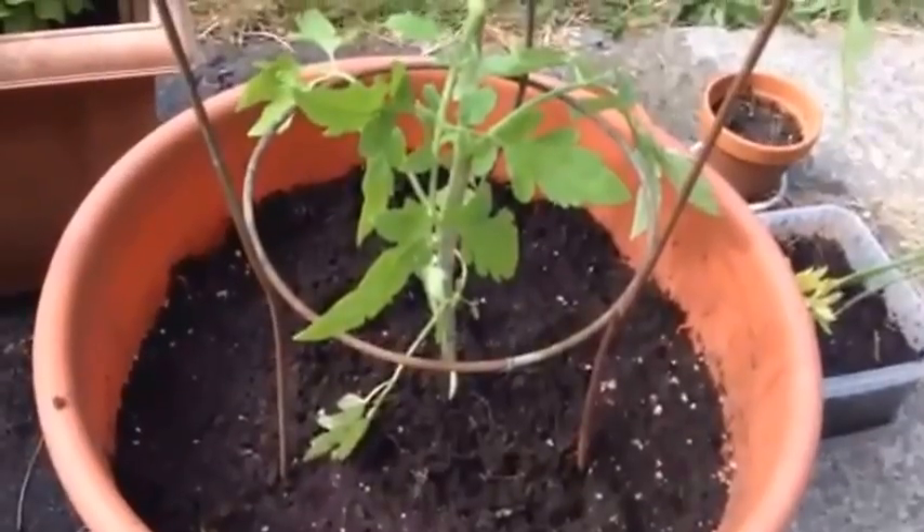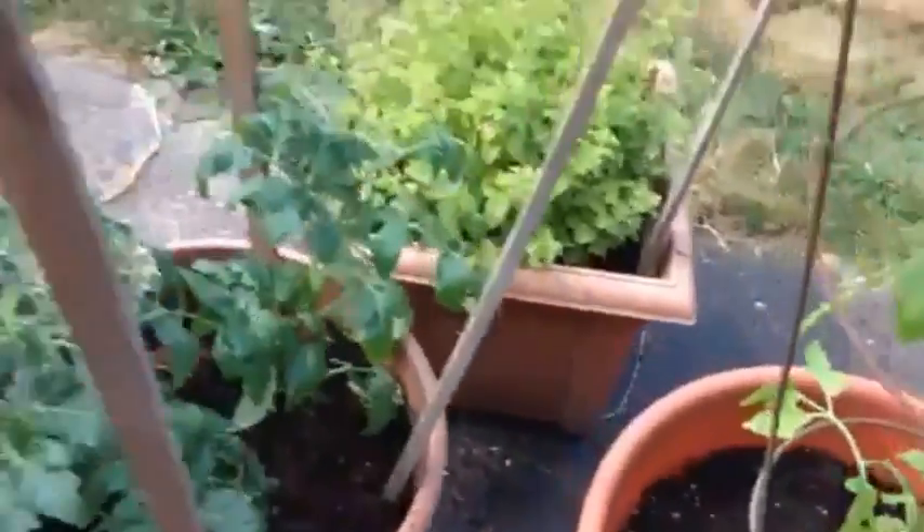It'll be interesting to see what comes from that. The other new planting is a new romaine — we come down to the main garden to show you what happened to the prior romaine.